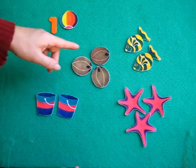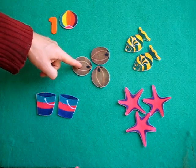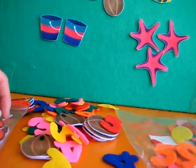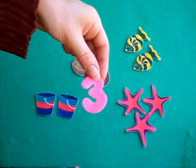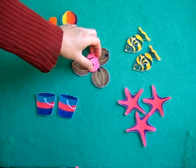Now let's count the coconuts. Count with mommy — let's point. One, two, three. We have three coconuts. Find a number three for mommy. She probably won't be able to find the number three, but I'll help her with this. Then she gets to hold it and she gets to put the three on top of the coconuts.